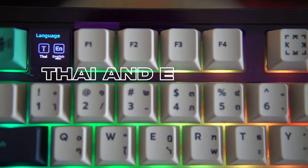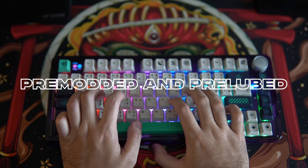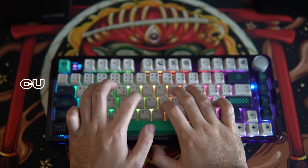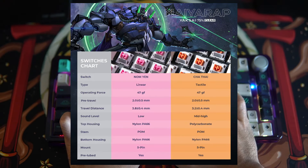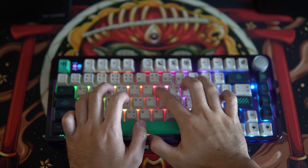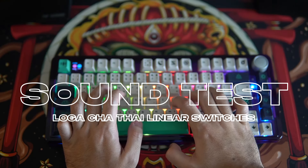Thai and English are supported. The keyboard comes pre-modded with pre-lubed stabilizers and switches, ready to use straight out of the box. The Myerap edition comes with custom-made Thai linear and tactile switches. The linear switch is called Nom Yan or Pink Milk, and the tactile switch is called Cha Thai or Thai Tea. You can also buy the switches separately for 390 baht — 35 switches per box. Here's how the keyboard with Cha Thai switches sounds like out of the box.